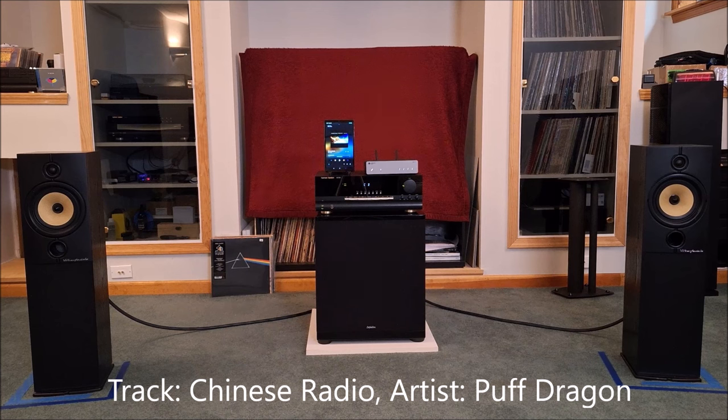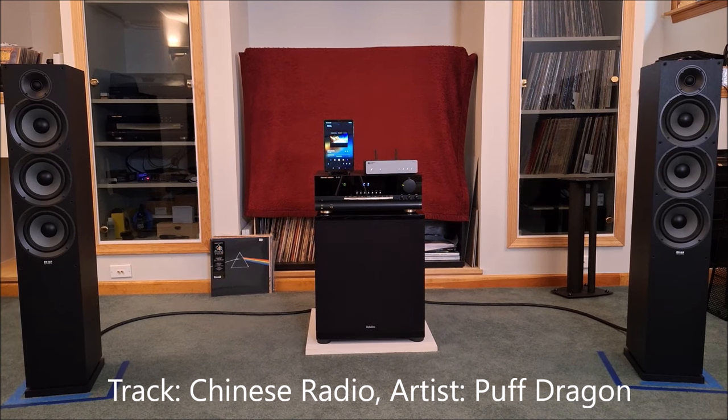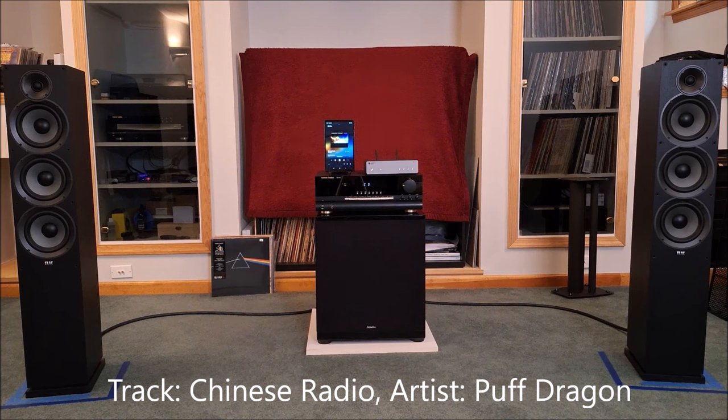Now we're going to switch over and put the big ELACs in, and that will conclude the listening test. Here we go with the ELAC Debut 2.0 F62s.